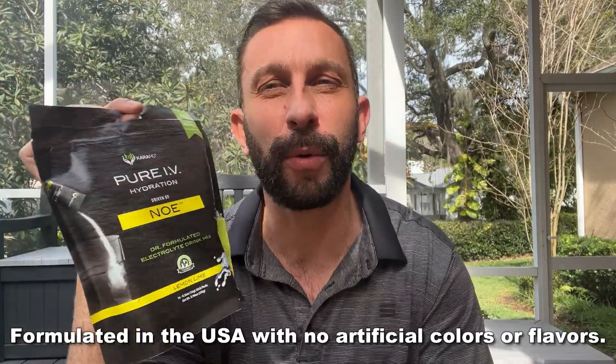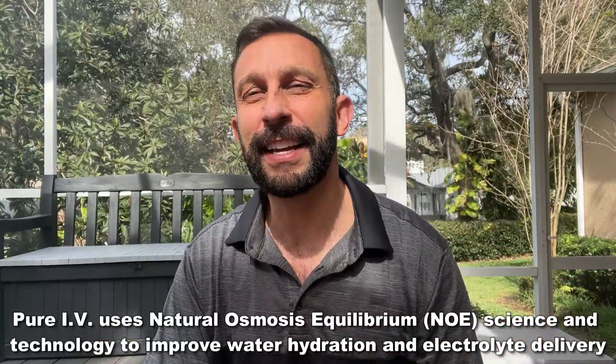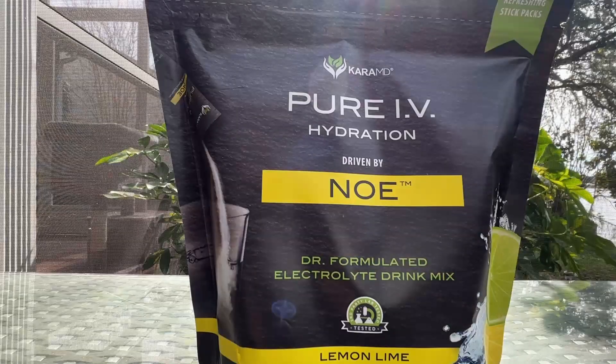This is indeed doctor formulated by Dr. Cara. I have to say it's great. I really like the idea that they didn't put artificial colors in here, so it's not staining your teeth or leaving a colored residue in your mouth.